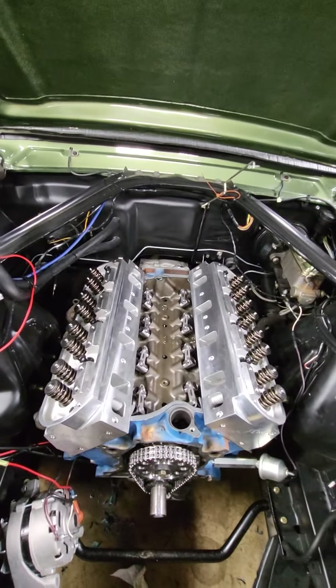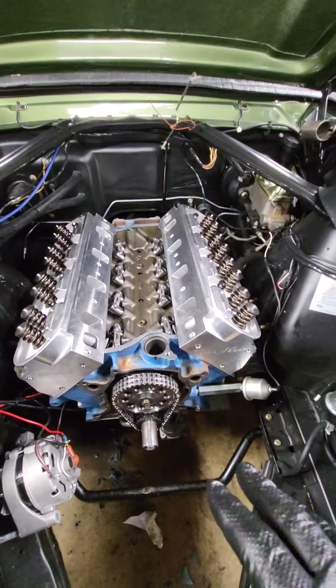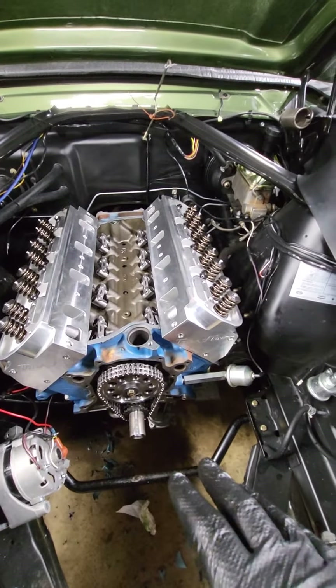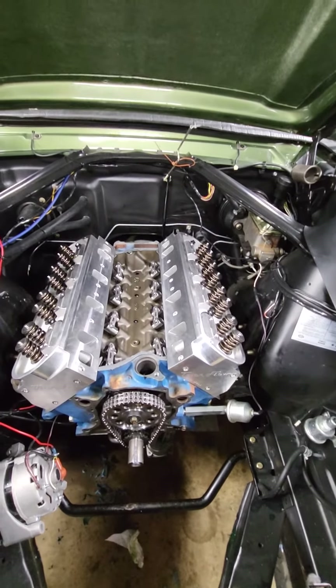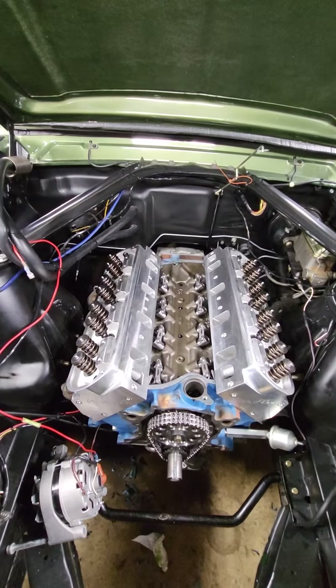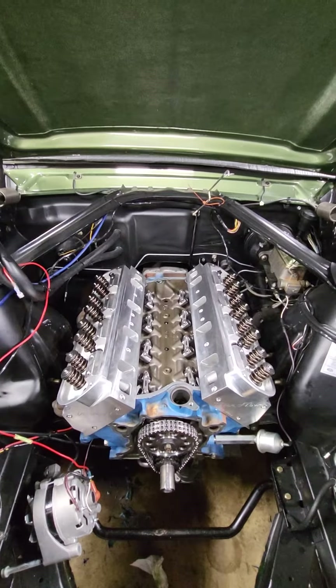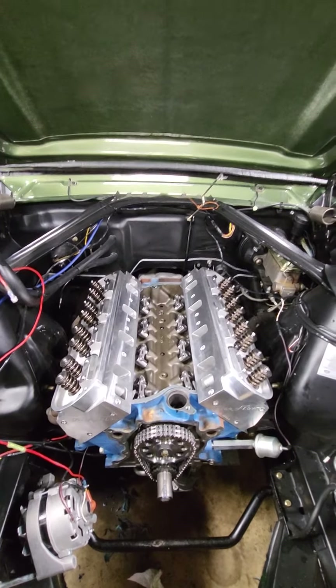That's gonna be first thing this morning — heads are torqued down, then I'm gonna do the front and move on from there. I'll keep everybody posted. Rusty's Garage, all your performance needs — when in doubt, travel out.